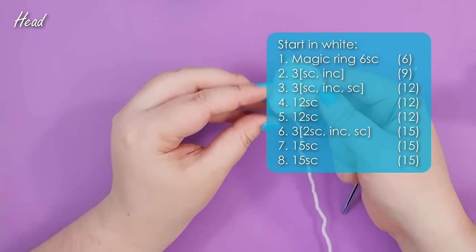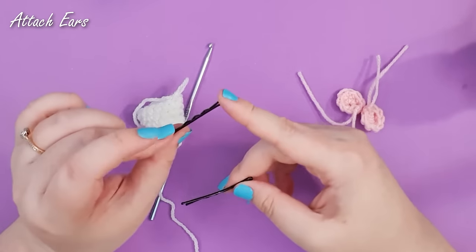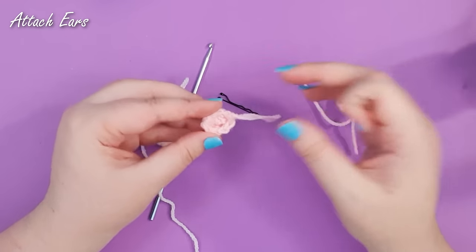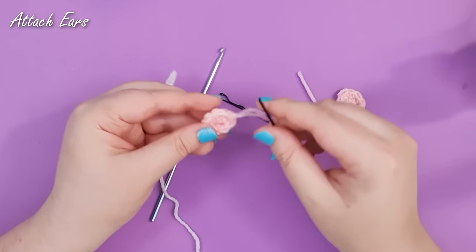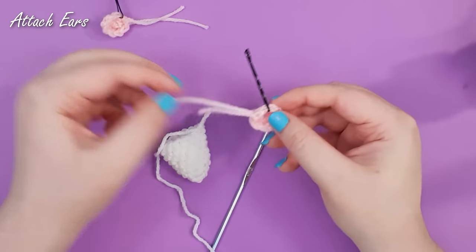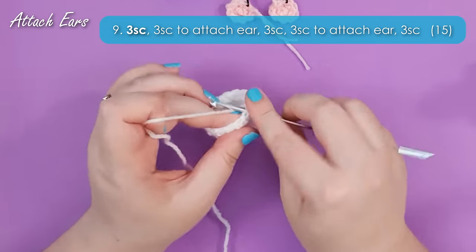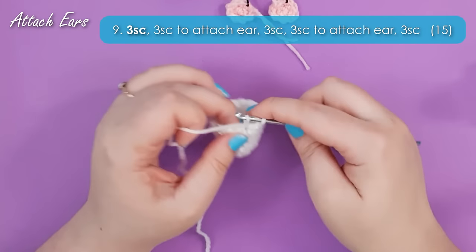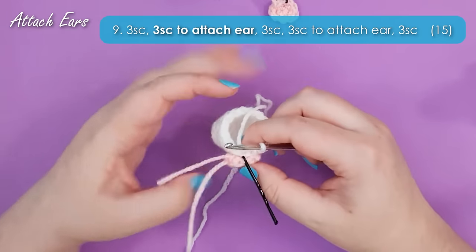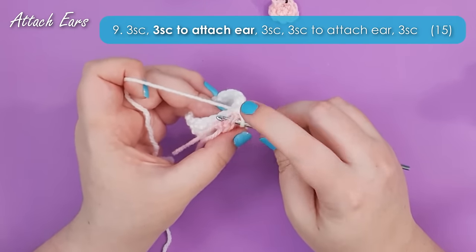So there we are at the end of row eight — that's his nose and most of his head. In row nine we're going to be attaching his ears. This next step can easily be accomplished without stitch markers but I'm going to be using them today. On your ears, identify your finishing off point — on both ears we'll be marking the first stitch after the finishing off point, so mark both of those now. We'll be starting in the marked stitch. I'm going to start this row by working three single crochet to get around to where we want the first ear to start. Then I'm going to grab ear one and face it right side against the head so that the marked stitch lines up with the next stitch of the head.